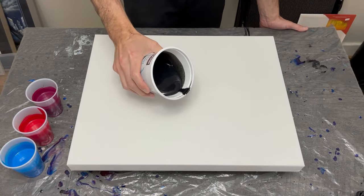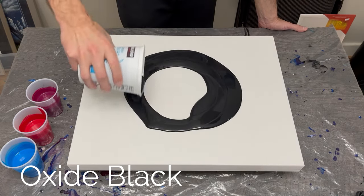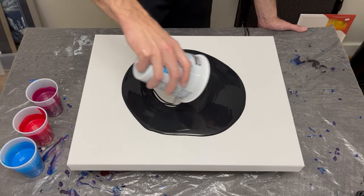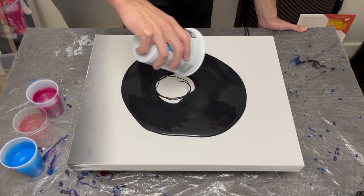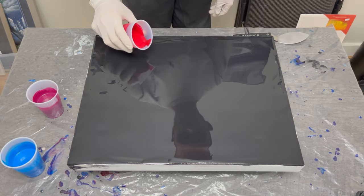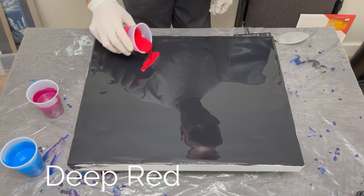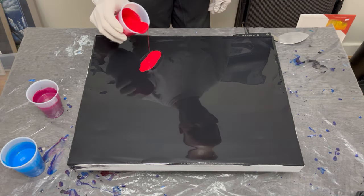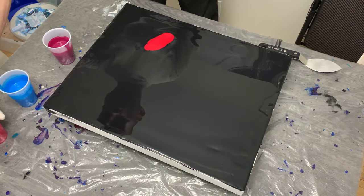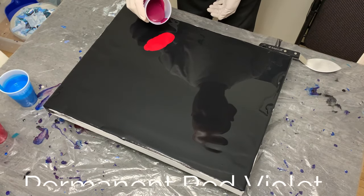Hey everyone, welcome back to my channel — thanks for being here, I appreciate it! This week I am working on another three-color swipe with some really bright colors. I'm working with my oxide black as my base, and going into this pour with some color — here is some deep red by Amsterdam. I never used this particular color by these guys before, and to be honest this mixed really smoothly. I was quite excited by how bright it was and I just thought the color was very pretty.